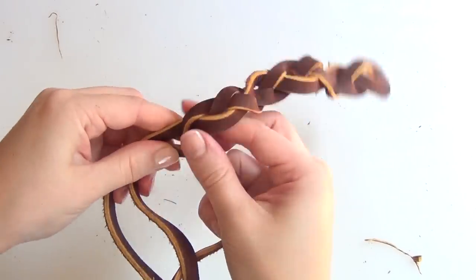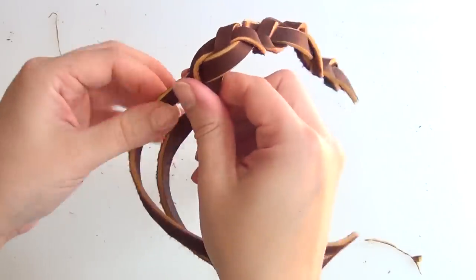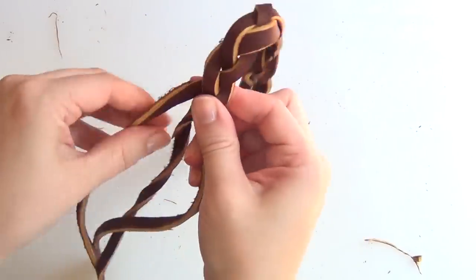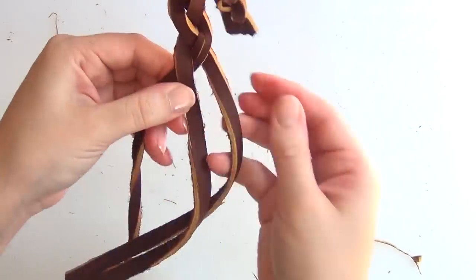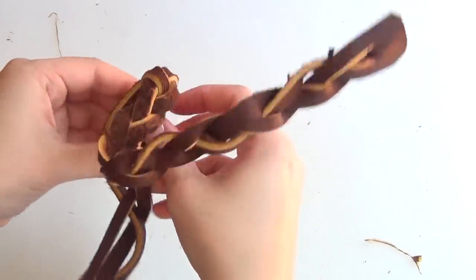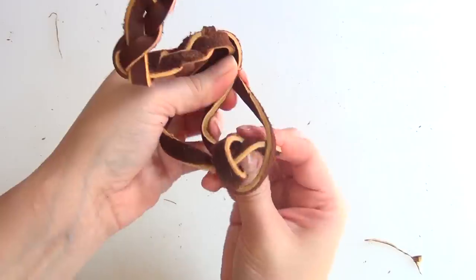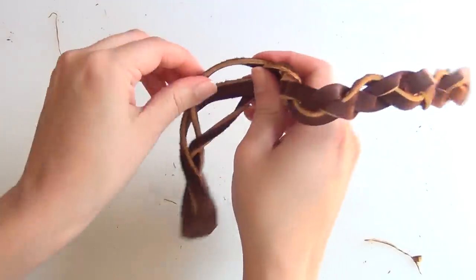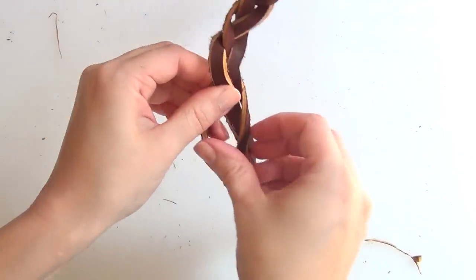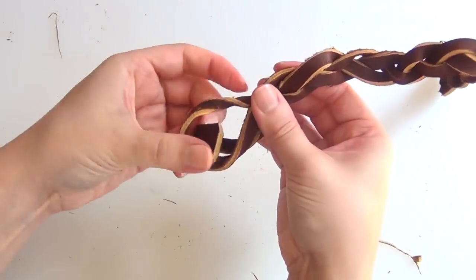Take the bottom of the braid through the right side, left over center, right over center again, left over center, and then take the bottom through the left hole. Right over center, left over center, right over center, then pass it through the hole on the right. You're always going to pass it through the hole of the same side that you started that braid on. So you're starting on the left this time — left over center, right over center, left over center — and because you started on the left, pass it through on the left.